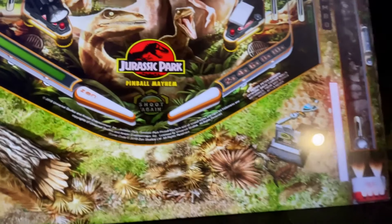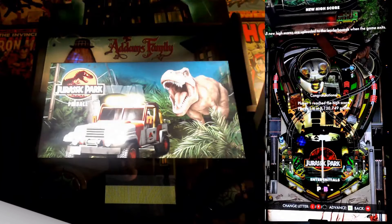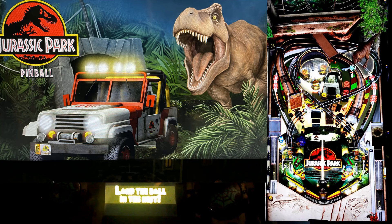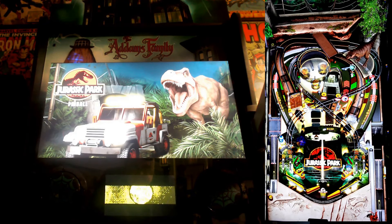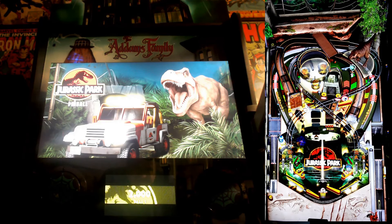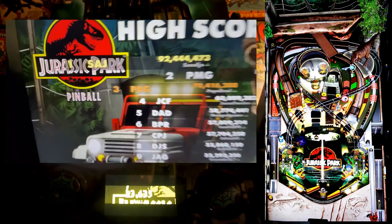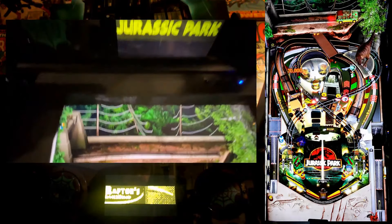If you like these tables on Zen Pinball, you're going to like them on the AtGames 4K. Super playable. First up, we have the original Jurassic Park table. This table is a love letter to the 1993 classic that started it all. From the moment you launch the ball, you're thrown into the intense atmosphere of the film. Iconic scenes and sound bites will instantly transport you back to the lush, dangerous jungles found in Jurassic Park. Gameplay here is all about survival — the table is designed with a mix of ramps, targets, and interactive elements that recreate the tension of the movie.